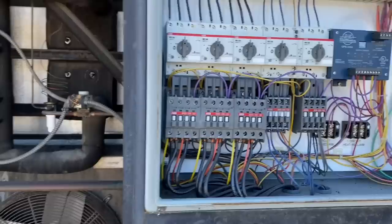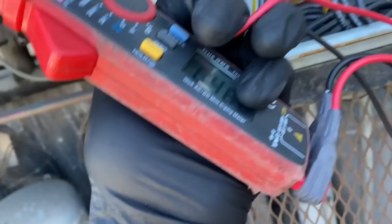Alright, I got the unit on and I got good voltage at the bottom of the contactor. It's a 480-volt unit.